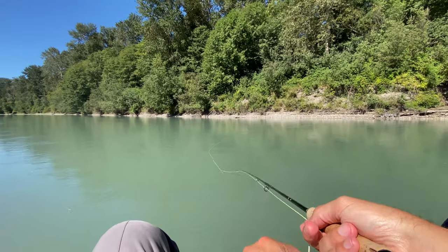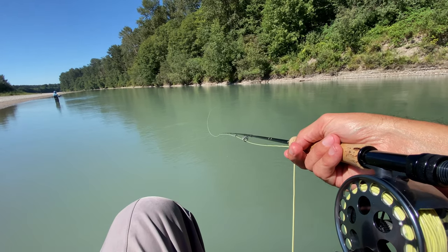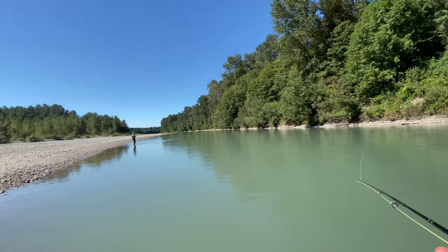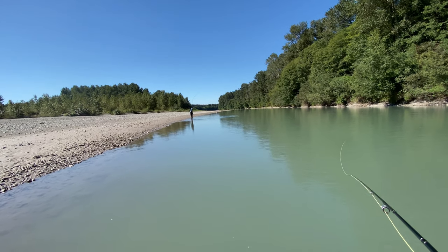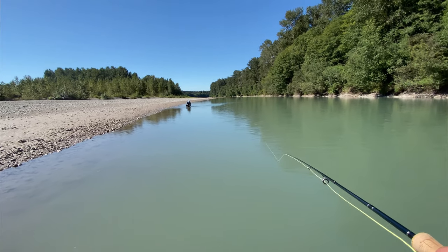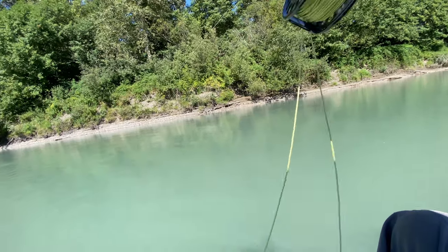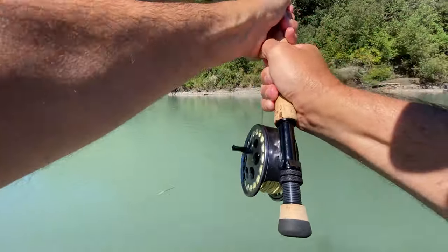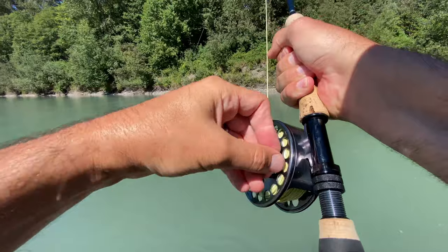I'm just letting it swing at this point, giving a little bit of action as it swings. Fish on! Fish on! Mark is hooked up — oh, it's a pike minnow? I was wondering, it wasn't really jumping around. You didn't get skunk. Fish on! I totally missed a take. You could film for like hours and then nothing, and then — whoa! All of a sudden, fish on! The white sparkle minnow!